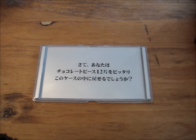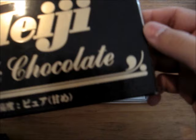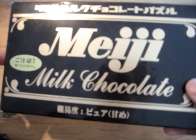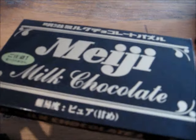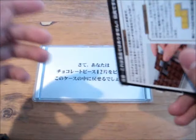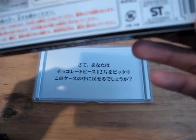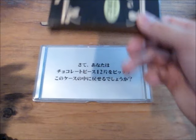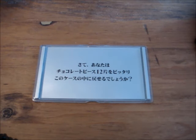Hello, today I'm going to show you how to solve the Meiji chocolate puzzle milk chocolate version. This is basically the medium level in the series of Meiji milk chocolate puzzles. They claim there's like thousands of solutions to do it, but I've only found one, and I've only found it out of pure luck, so I'll show you how to solve this puzzle.